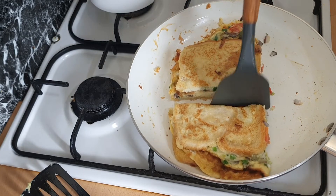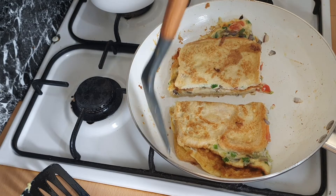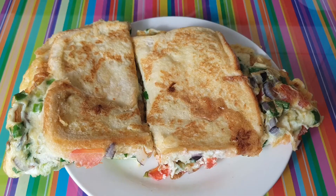Just cut it into two and enjoy your French toast. Thank you for watching, guys — please do subscribe to my channel, like and comment!